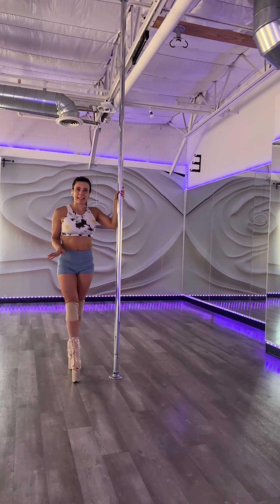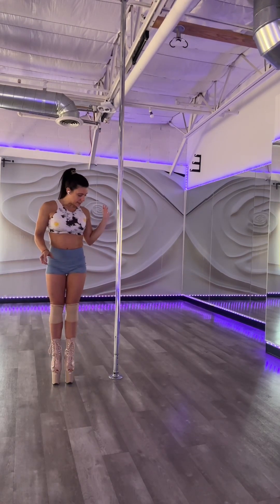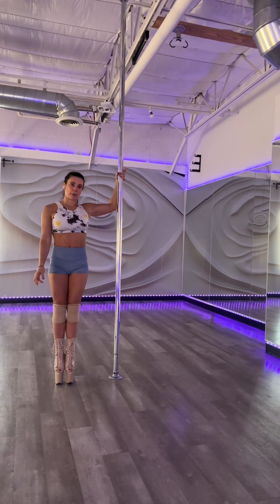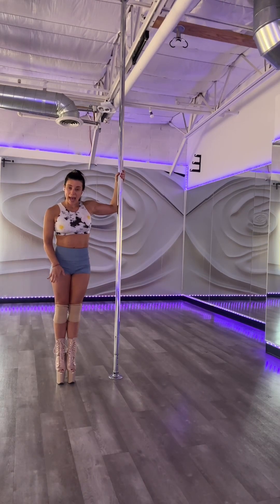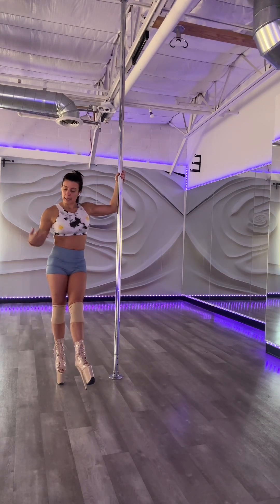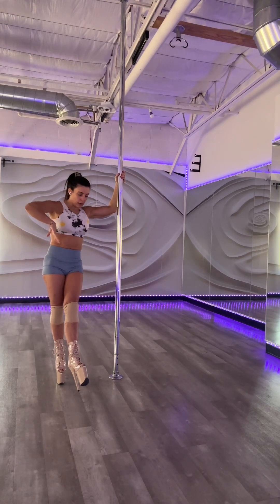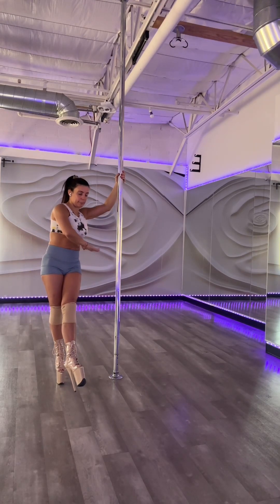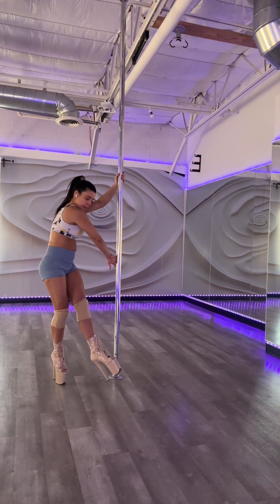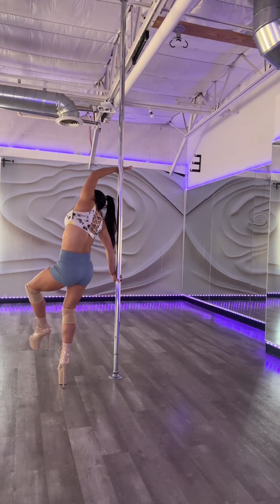We're gonna start explaining the half pirouette. Start next to the pole. Inside arm and basic or true grip. Put your weight into the outside leg. Lift the inside leg forward and your outside arm. Move your outside arm across your body with the palm facing the pole. Push the pole and pivot.